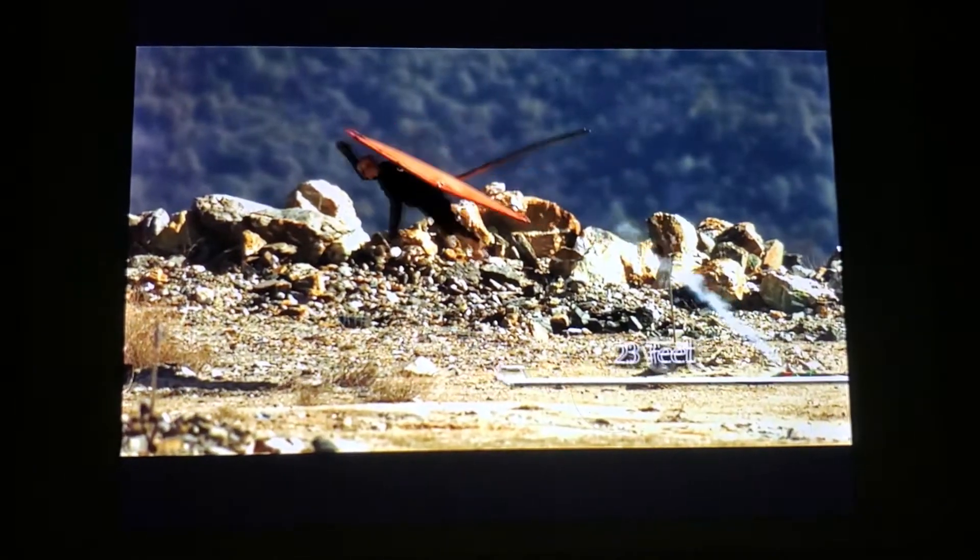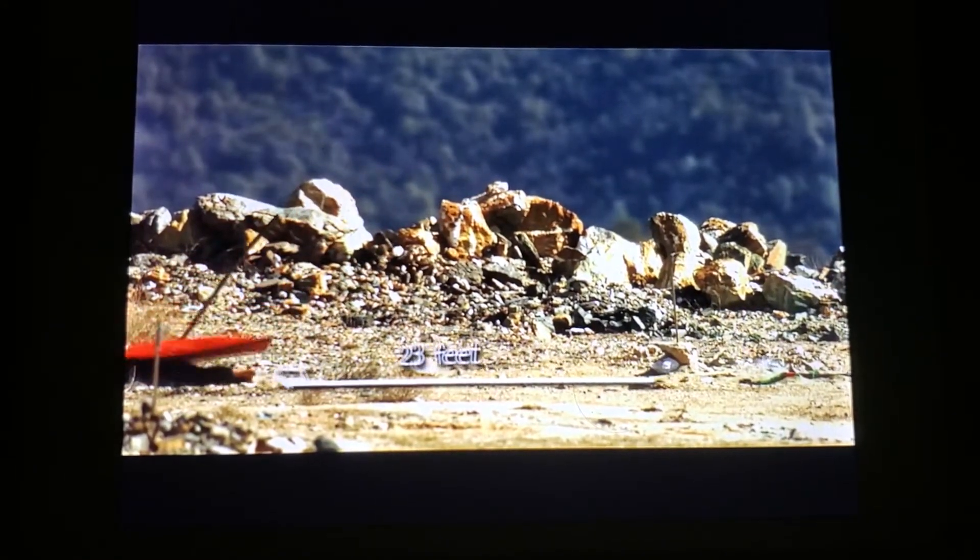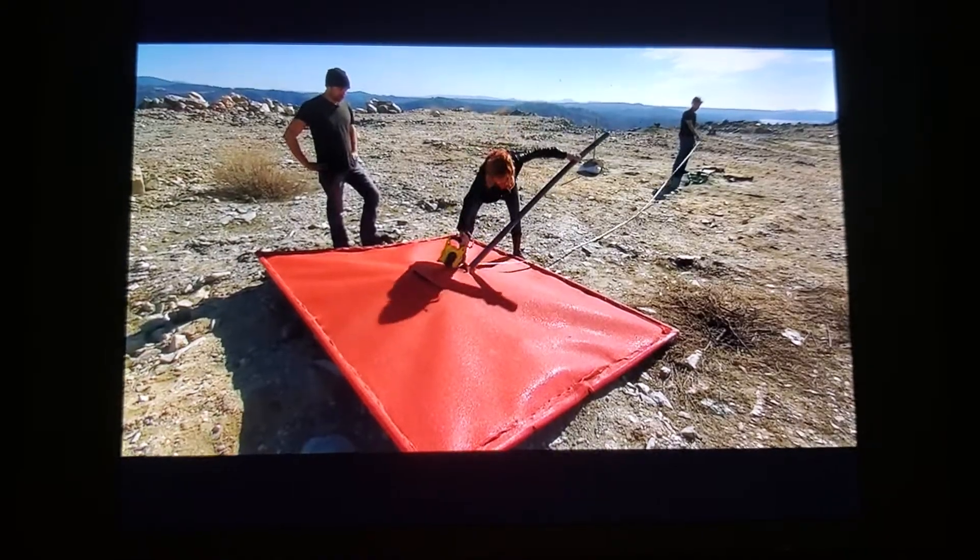The heavier rig has Buster flying a slightly shorter 23 feet. But will the explosion fling him further?